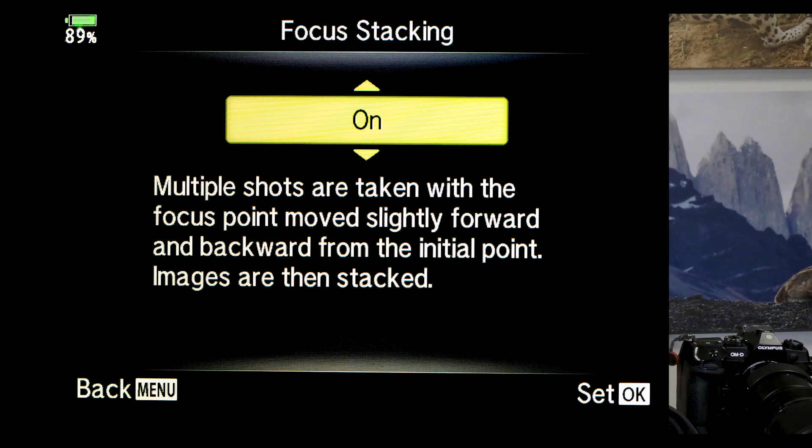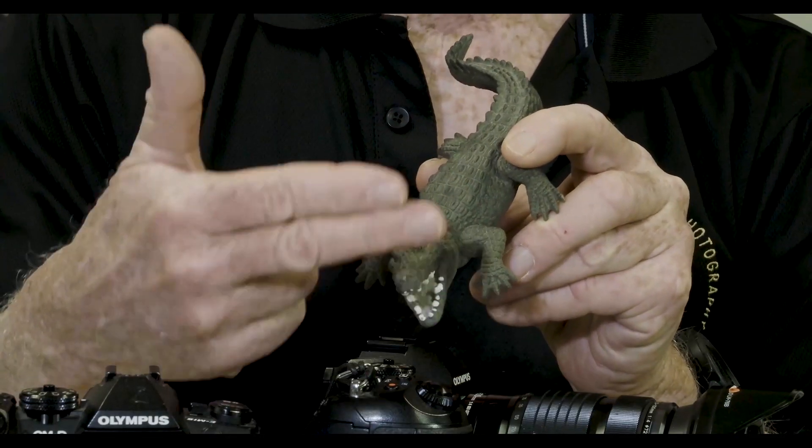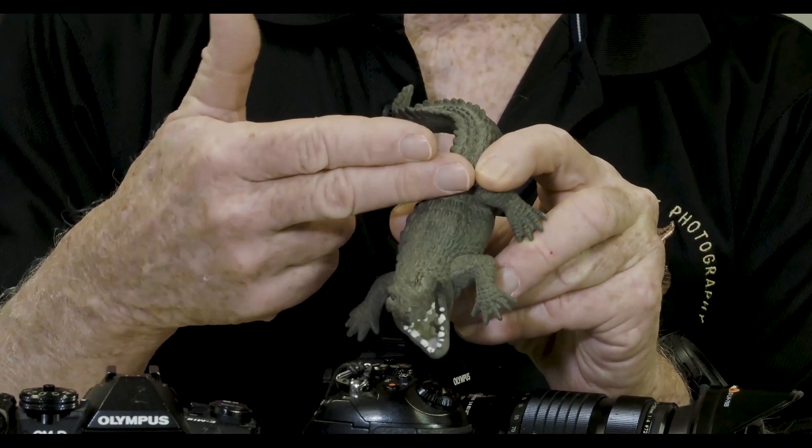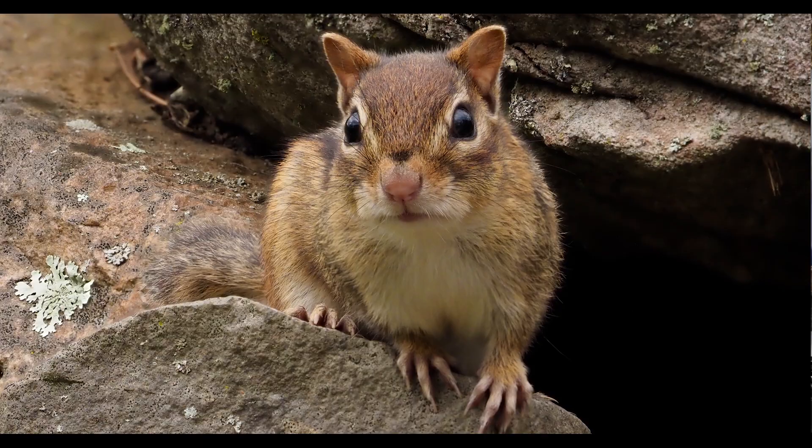So what exactly is focus bracketing? Focus bracketing allows you to make a composite image that will have extended depth of field, and it does this one of two ways, depending on how you set the parameters. There's the choice of having the camera do it automatically when you have the composite on. In that mode, you first focus on a point. The camera, after taking that first shot, will move to the furthest forward point of its focus composite, shoot a series of frames, jump from the middle one because that's already been taken, and continue with the frames until it gets to the last shot. Then with the camera software, it will put that together into a JPEG image that is the composite.